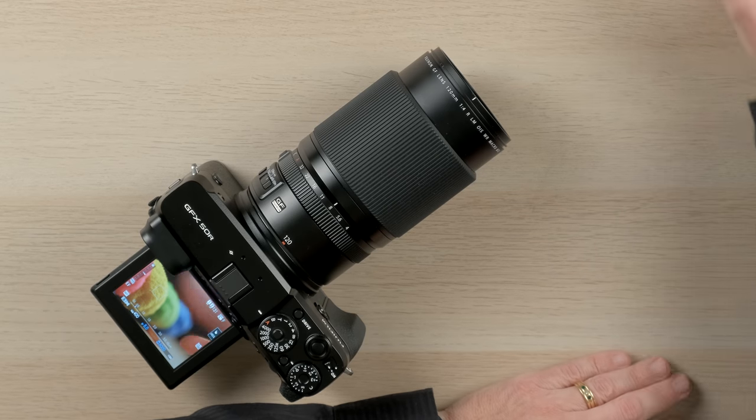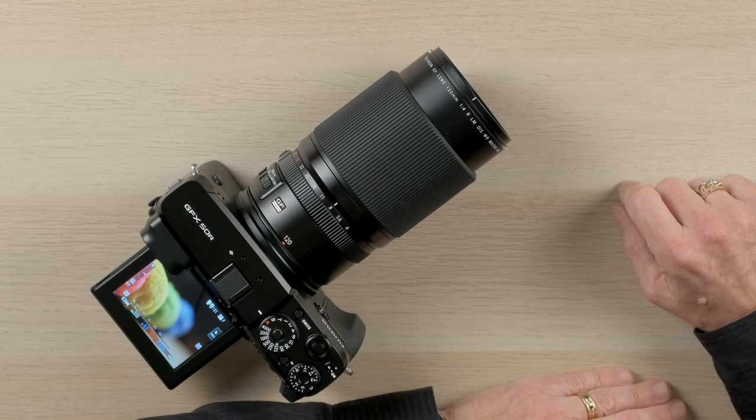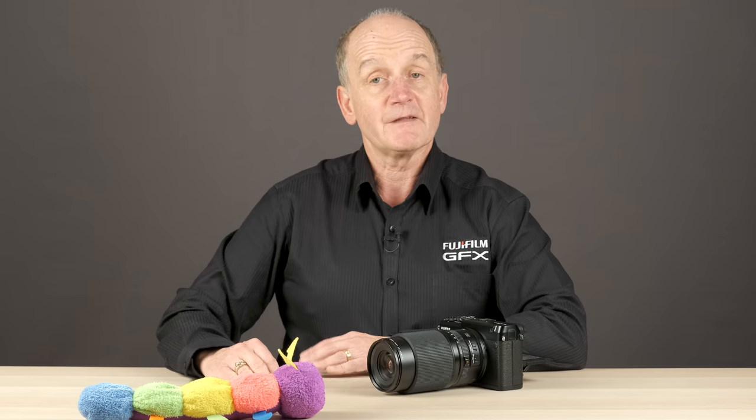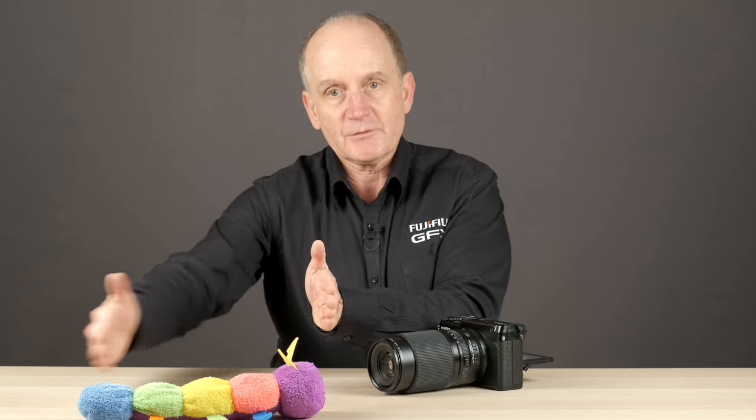There are times when taking photographs that the depth of focus you want is greater than what your current aperture setting can achieve. That's where focus bracketing allows you to capture the entire range of focus from foreground to background. It captures a number of images at different focus distances, and then in software you compile those images, taking the appropriate in-focus slices from each, resulting in one image that's sharp from foreground to background.